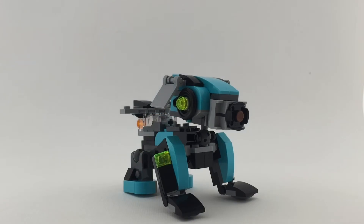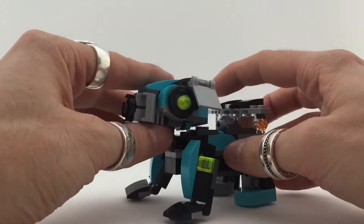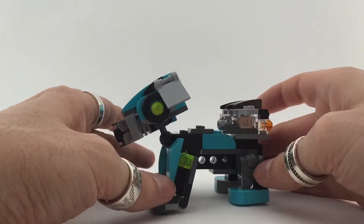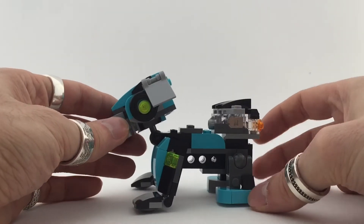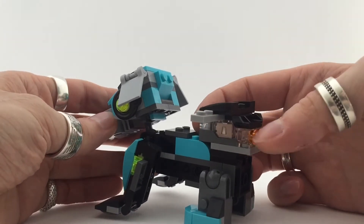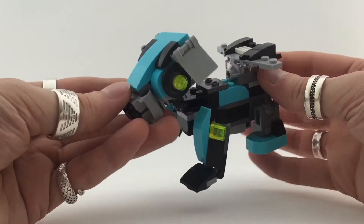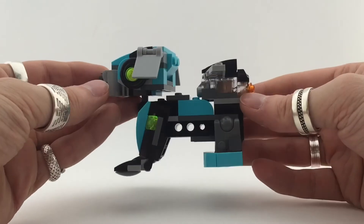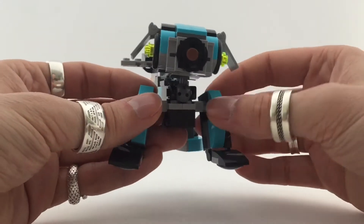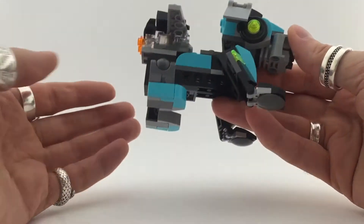So this is the RoboDog with a jetpack — this is my least favorite build of the three. I just don't dig this build. The dog's head is fine, that works for me, but the rest is just not it for me — it's just a weird build. You can see the light-up for the fire, I think for the flames, so it can jetpack away. The jetpack works fine, it's a cool jetpack, and the head is cool, but the rest just doesn't work for me.